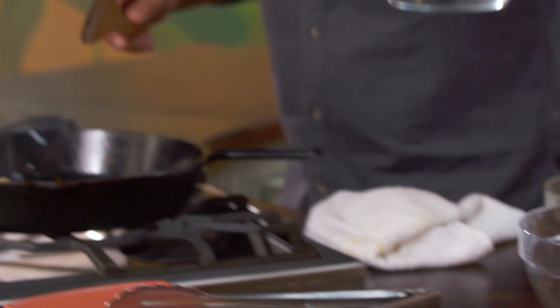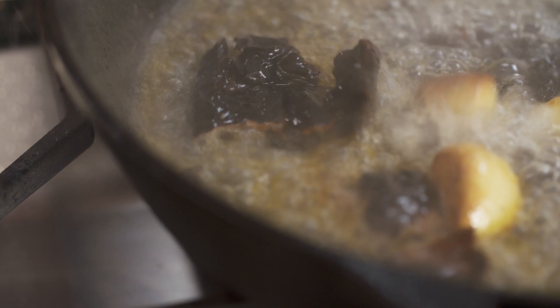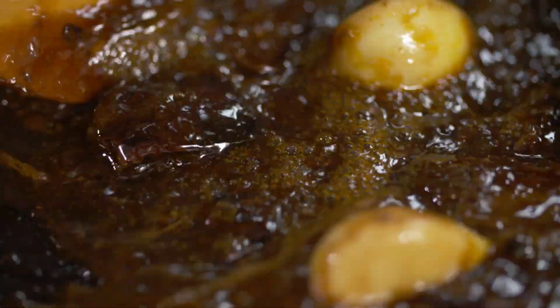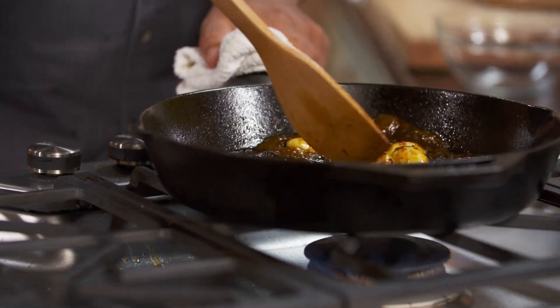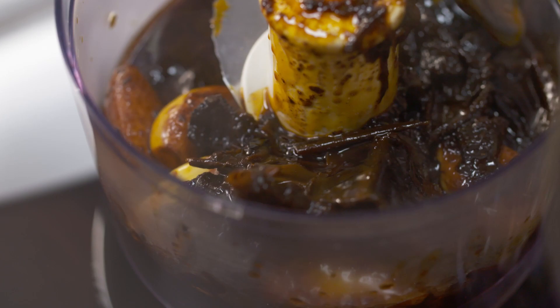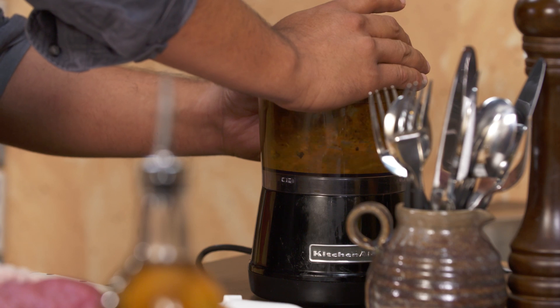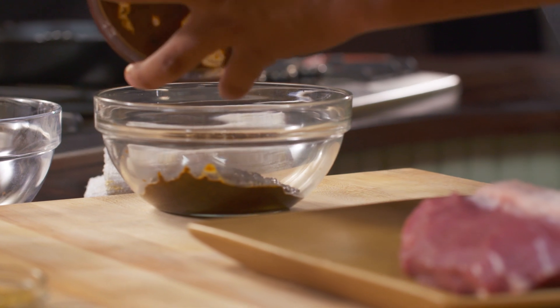At this point I'm gonna add some water. Out of this we're gonna get our rub and then we're gonna get our sauce. This already looks so cool and I only used two ingredients — pasilla and garlic.